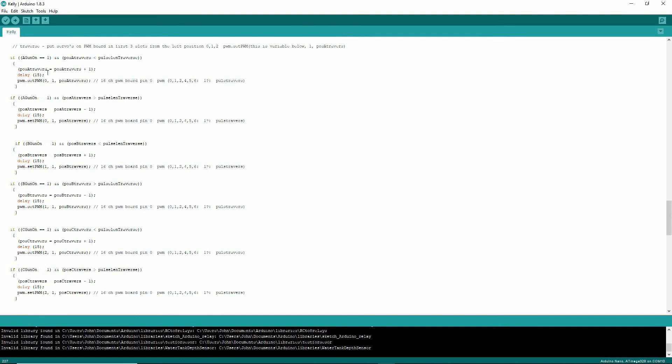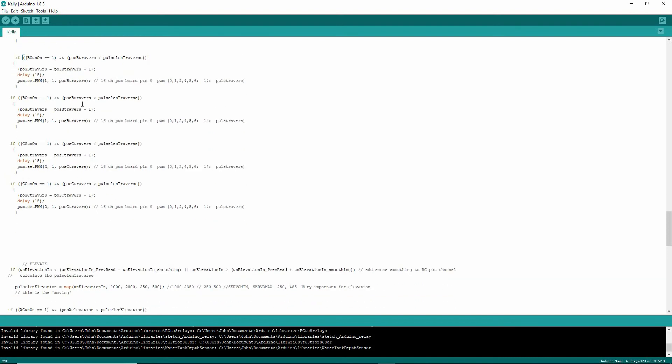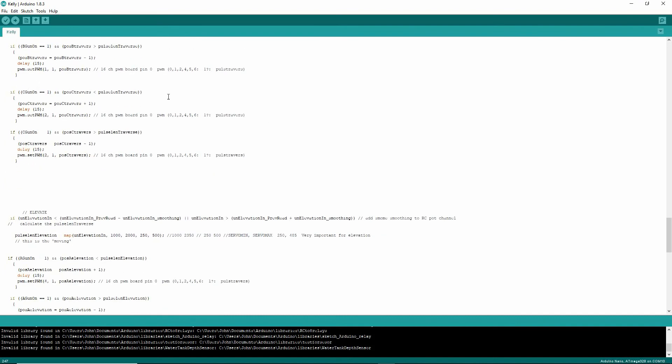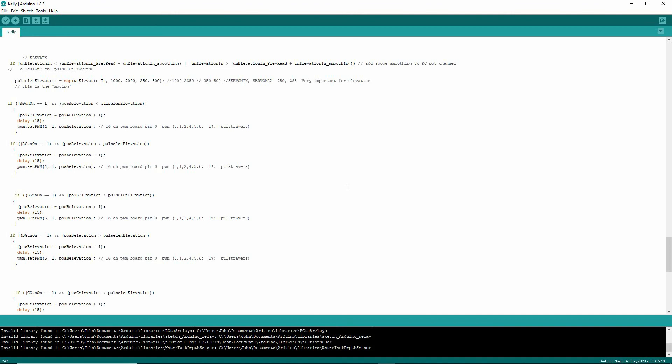For B gun it's exactly the same — if B gun is on, you get plus one and minus one as well. It's a very simple call to the servos to get this really slow response. Same for C gun. With elevation, I've just copied it, but I know I'm going to have to do a fair bit of work on those position stops. I'll probably isolate a gun in the code and very carefully adjust it to get it working nicely within the elevation parameters.